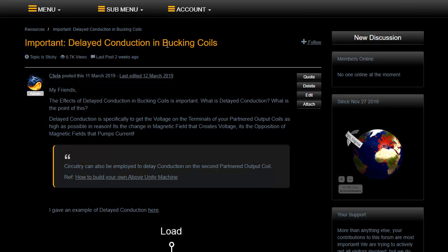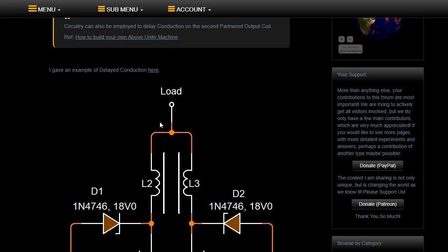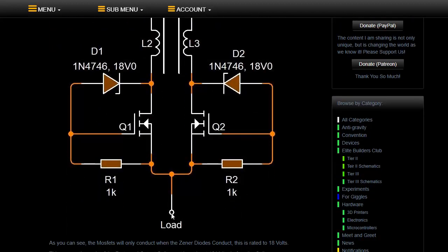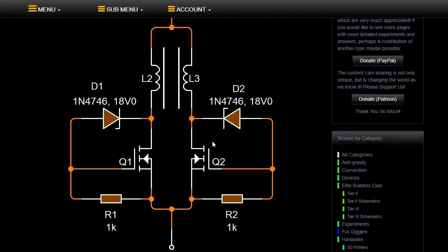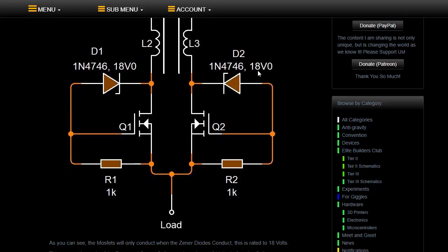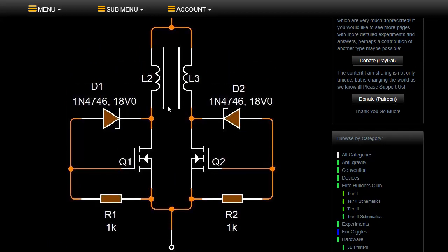This is the 'Important Delayed Conduction in Bucking Coils' thread — a really important thread. Some members on aboveunity.com already know that. Going through this thread explains the importance of delaying the conduction on the output coils. If we were to say this is the load — load down here — we have partnered output coil 1 and partnered output coil 2. What we're doing is giving people the idea of switching these coils in at a certain time. That time is when this particular terminal here becomes 18 volts or more. Now, this is a pseudo-circuit — it's not meant to work, but to give people the idea of switching the coils in at a particular time.